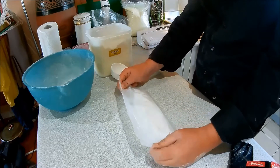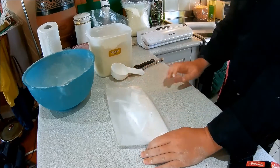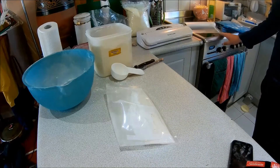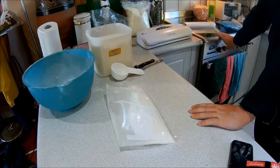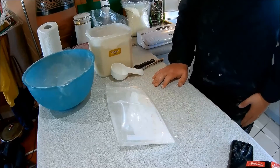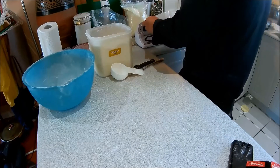Before I do it, I'll tell you how you can normally cook it. If you're cooking it at home in the oven, you use about 180 Celsius — I'm not sure how much that is in Fahrenheit — but you cook it at 180 Celsius for 25 minutes. Now what I'm going to do is vacuum seal it.